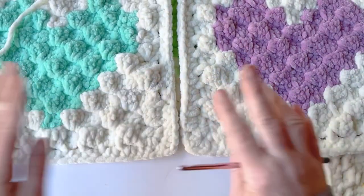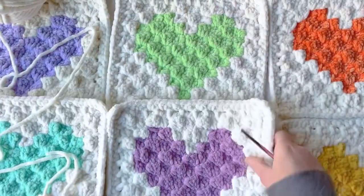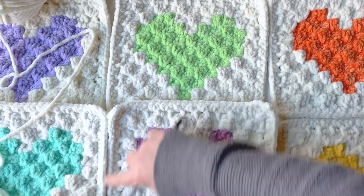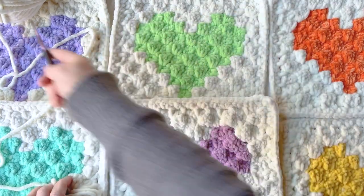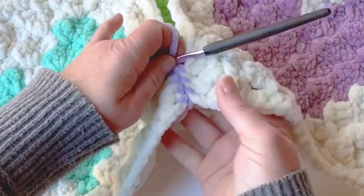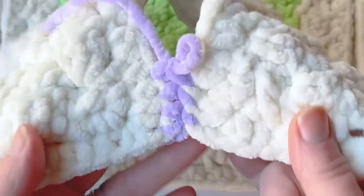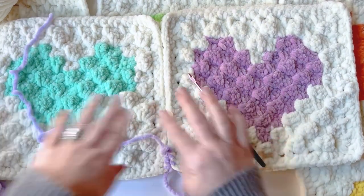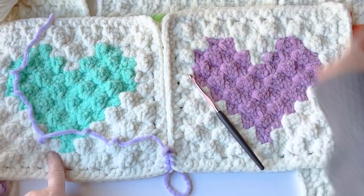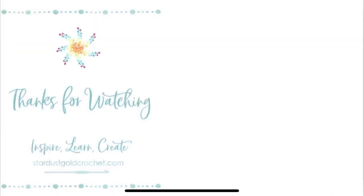Let's start joining these squares — work up your columns and then across. With a different color it looks really pretty. Get to joining your squares, and when we come back we'll work the border around the entire blanket. Check out part three for the border pattern, and happy crocheting — thanks for being here!